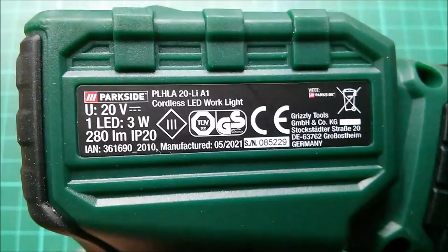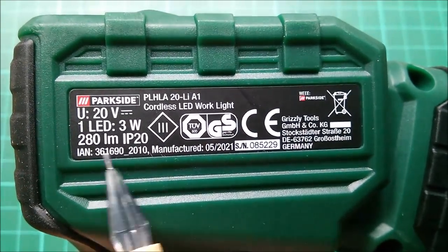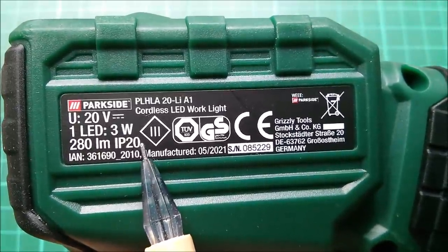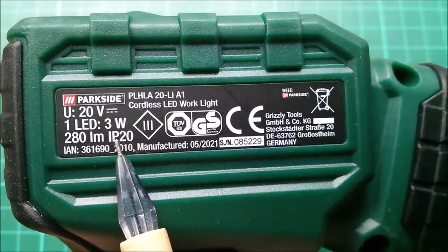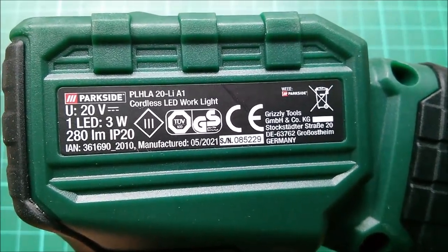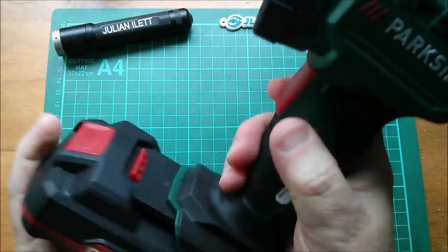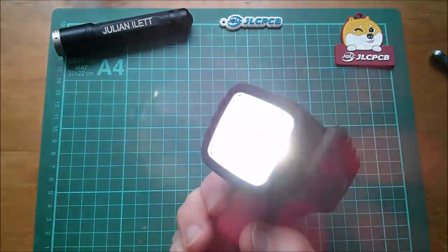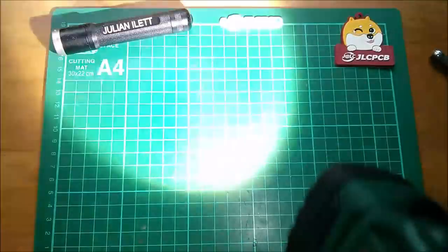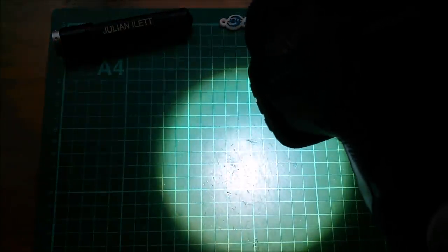It's a big sort of dome yellow LED in there. Let's get that battery. On the label: 20 volt, one LED, 3 watts, 280 lumens, IP20 — so not very waterproof. Grizzly Tools — I do like Grizzly Tools. Battery level looks fine. Stick that on there — on, off. No fancy features, just on and off. Nice circular light pattern with a central hot spot.